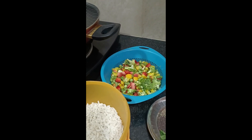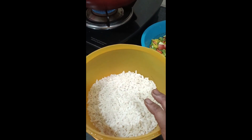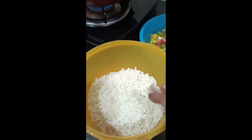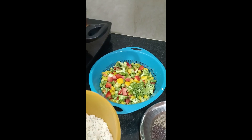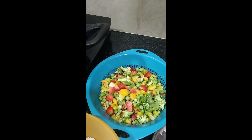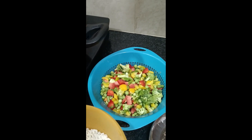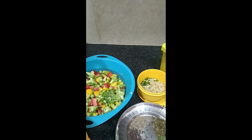Let me show you the ingredients. This is 1 cup of poha which I washed well. This is one cup of veggies which includes beans, gajar, lal-pili and hari shimla mirch, broccoli, and mutter — which I have made today as a healthy vegetable poha.